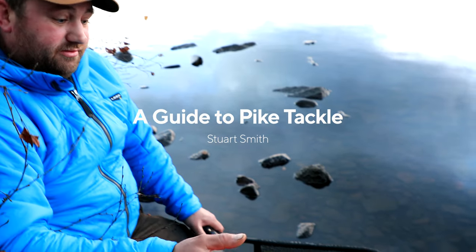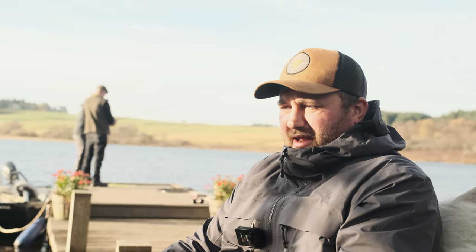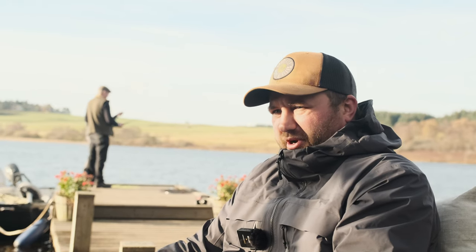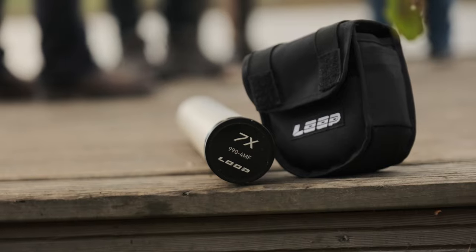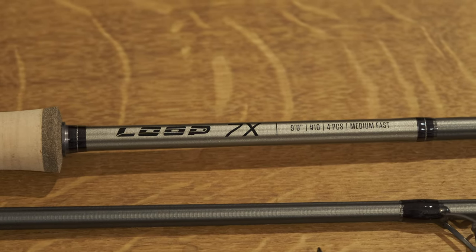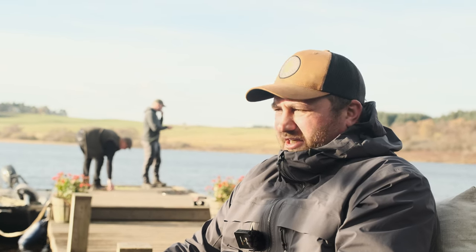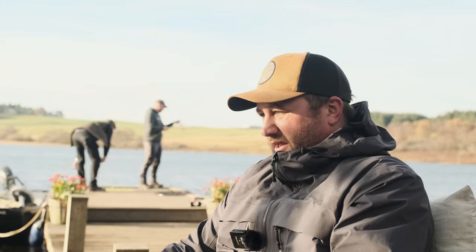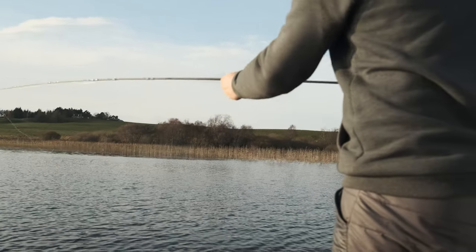I'm thinking about starting fly fishing for pike, where do I begin? If you've been a trout angler, the kit just has to be upgraded. We normally use minimum 9 weight rods — 9 foot 9 weights. I like a 9 foot 10 weight. The main reason is you're casting big flies, you're casting heavy lines. It's easier on you all day if you're casting with heavier rods.